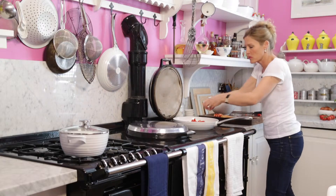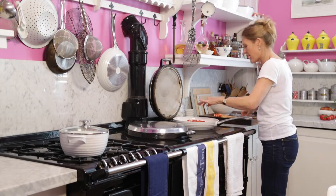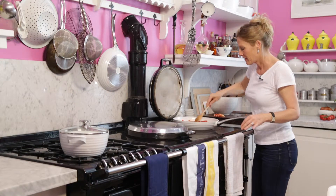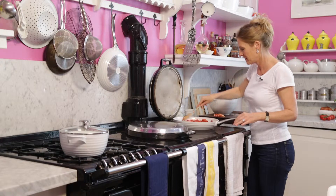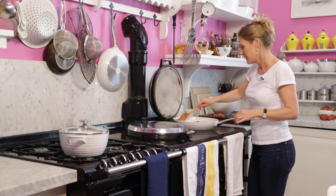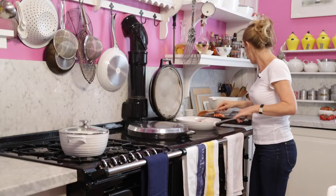I used to make a tomato sauce recipe with lots of onion chopping and carrots and celery. My mum showed me this recipe and it's just amazingly quick and easy. A bit of fresh ground pepper, and you just leave that.